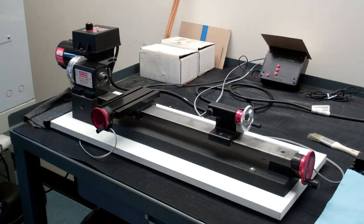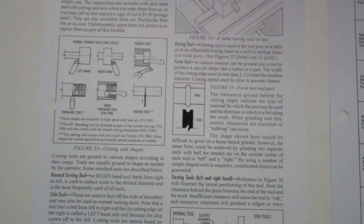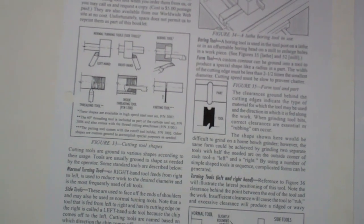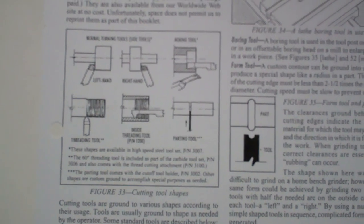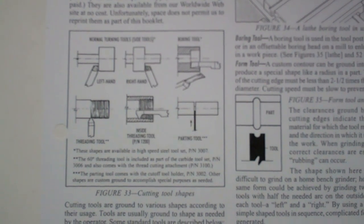That's it for a description of the lathe. Now for a description of the cutting tools we'll be using: page 55 in the workbook has a really good description. This is a page out of a Shurline manual. Figure 33 on page 55 has a very good basic description of the different types of tools you'd be using and what their purpose is.